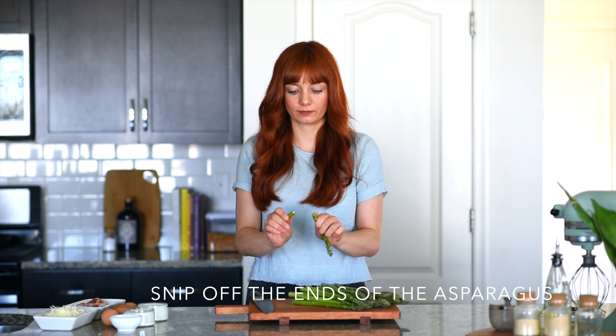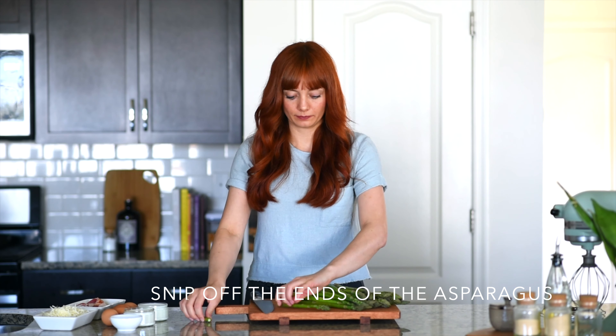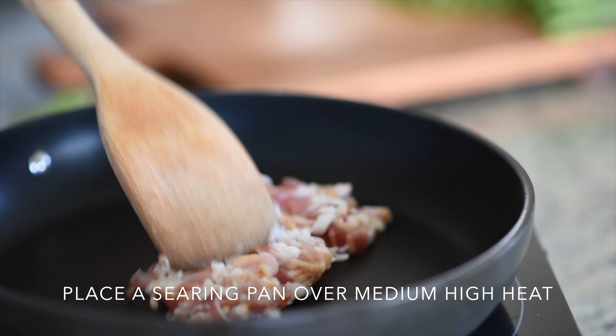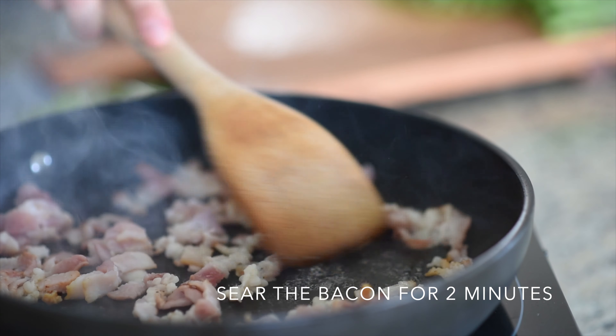Now let's work on the filling. Start with the asparagus — snip off the ends because it's a bitter end. It will break naturally if you hold your two thumbs close together and press; it will snip right off. Slice the asparagus very finely but keep the tips whole for decoration later. Also slice the bacon into fine strips.